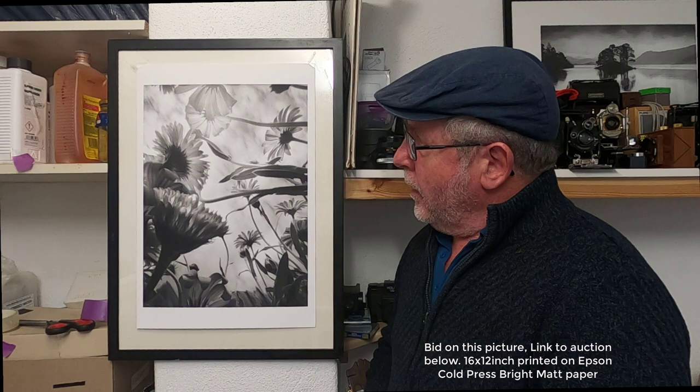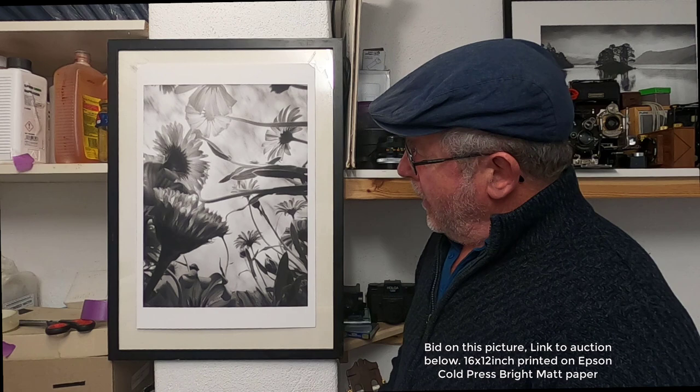It's 16 by 12 inches, and it'll come signed and titled. It'll be one of one — I won't be selling any more of this picture, so it will be quite unique. If you want a chance of buying it, go to the link in the description. If you've enjoyed this video, please give me a like or better still subscribe to my channel. Thank you for watching and I'll see you in the next video.